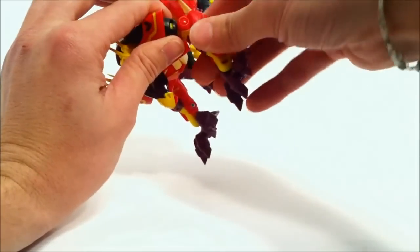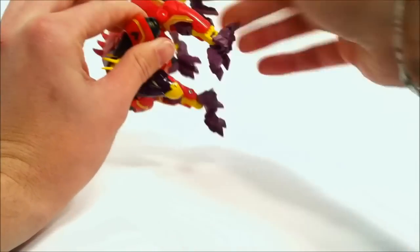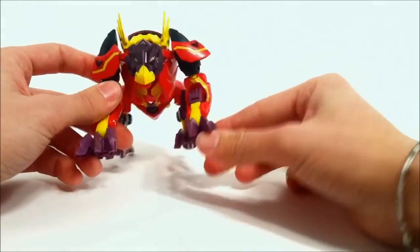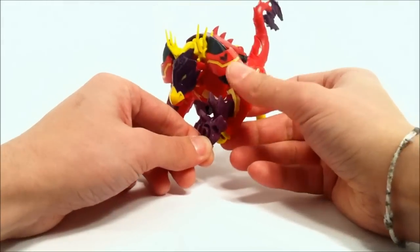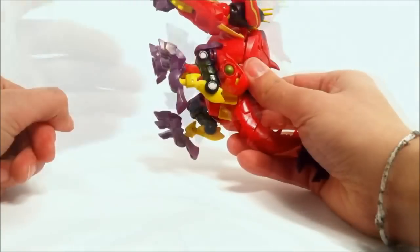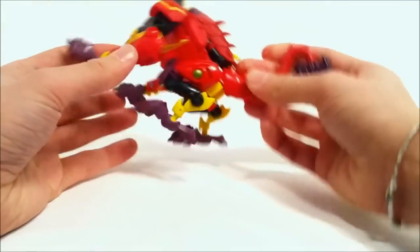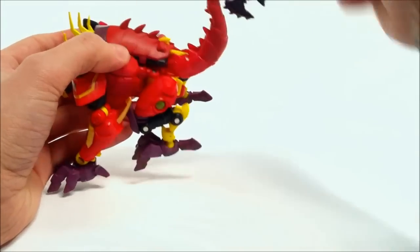He's got a purple head, purple feet, red across the entire body, really bright yellow, green here and green in his eyes. As far as posability goes in beast mode, he can rotate 360 degrees at the shoulder, he does have a swivel at the elbow joint, he can bend at the elbow joint, and there are ball joints on the side so you can go all the way up and down a fair amount as well. Back here in the legs you get all kinds of posability which I'll get into in robot mode.